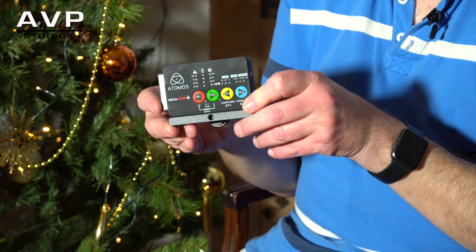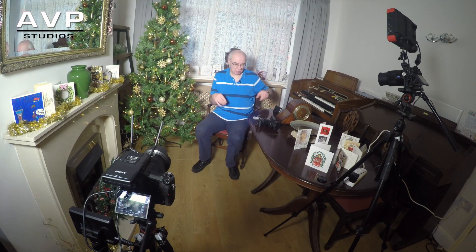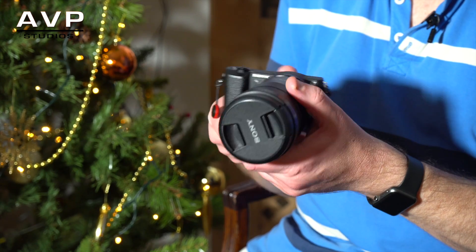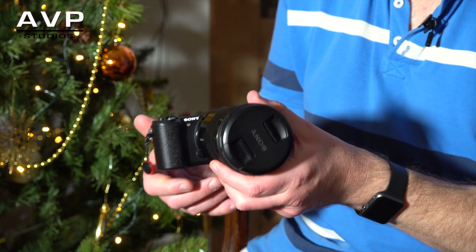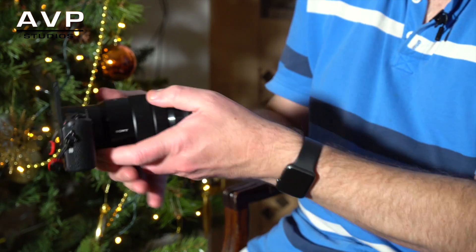This is the Atomos Ninja Star — a very compact little HD ProRes 422 recorder. I purchased this to complement two of my little Sony cameras, and a GoPro as well. The first one is the Sony A5100, which I purchased fairly recently. It's a great stills camera — an APS-C sensor, around 20 megapixels — and it takes fantastic video, albeit HD not 4K. I bought it primarily as a vlogging camera.